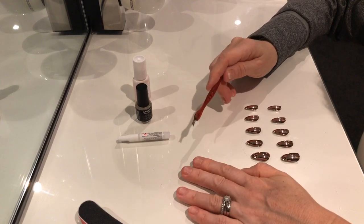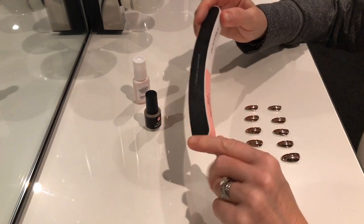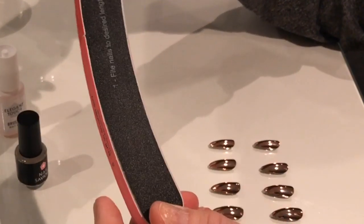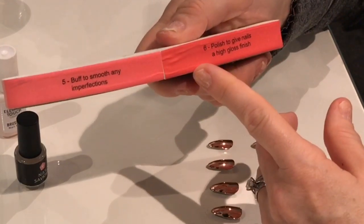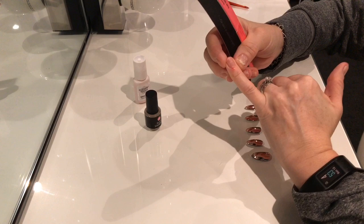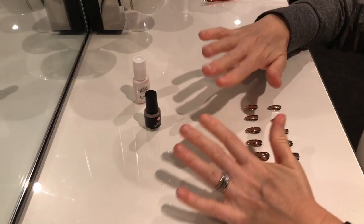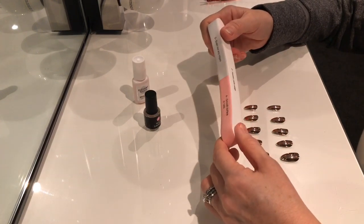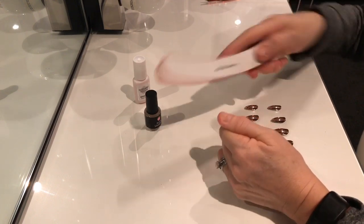The next stage is just to buff up the nails. I bought one of these from eBay and it's got different textures on it — your main nail file, then one to neaten edges, one to even out ridges, one to smooth the surface, one to buff any imperfections, and one to polish the nails to a high gloss finish — though we won't be using that one since we're putting false nails on. I've just accidentally caught the skin off screen and made it bleed a bit, but that will soon stop.